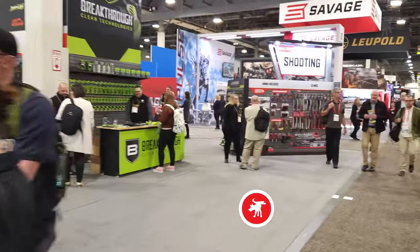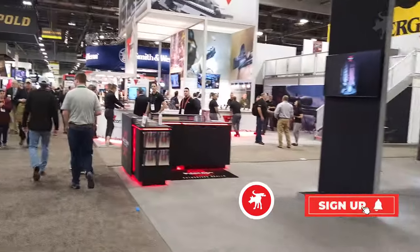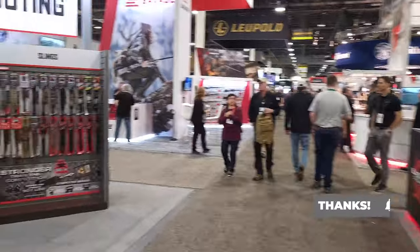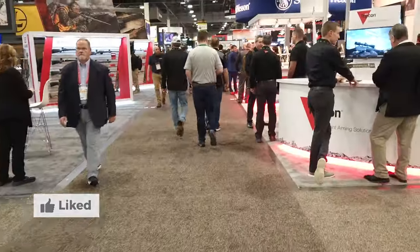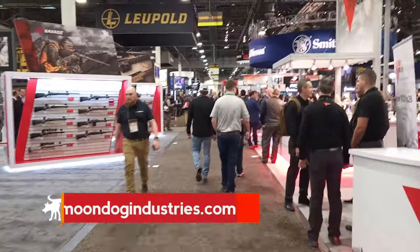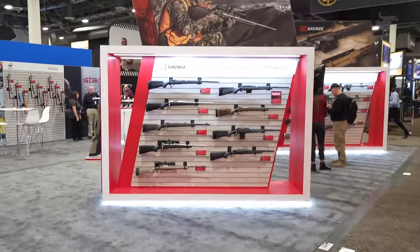To see the rest of my SHOT Show videos, be sure to subscribe and hit that notification bell so you'll be updated when I post the next one — it's absolutely free. If you like this video, hit that like button and check out my other videos at moondogindustries.com. Thanks for watching — Moondog out.